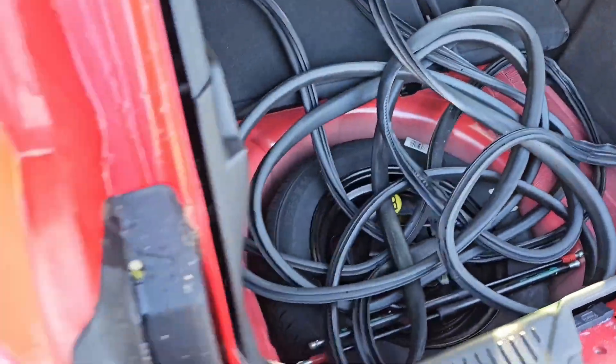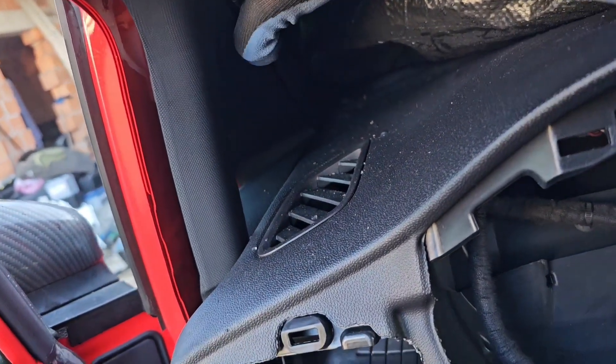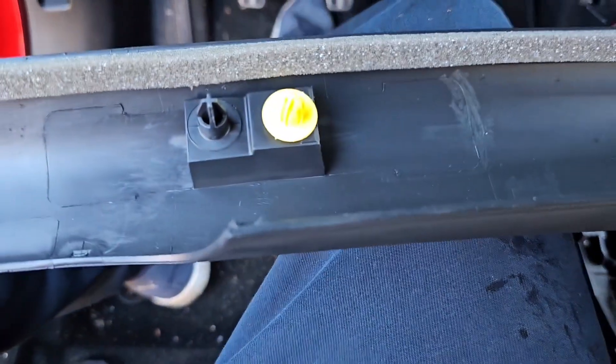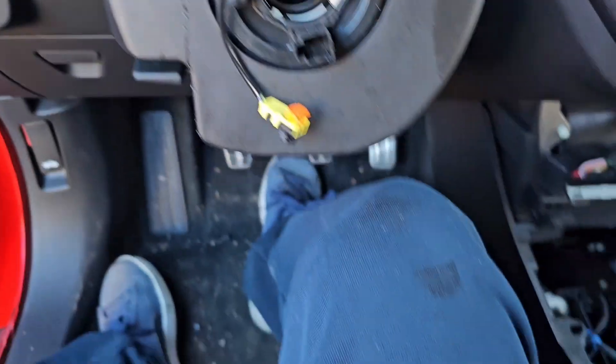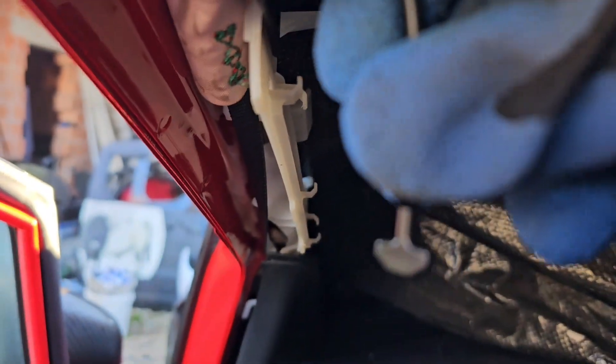Once you're done with all of those, you can start from the inside. This first one is always just a click. As you can see, one clip, second clip - and these are the smaller clips. There is one thing that annoys me a lot: this clip here goes into this hole and you need to turn it around so you can pull it out.